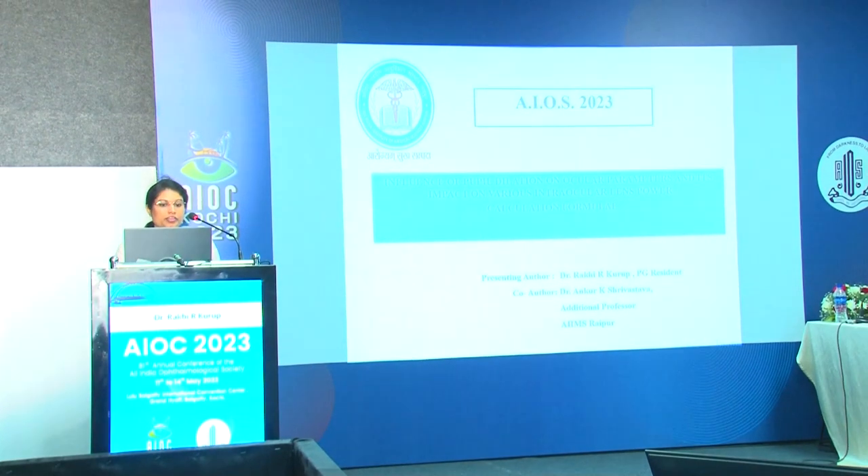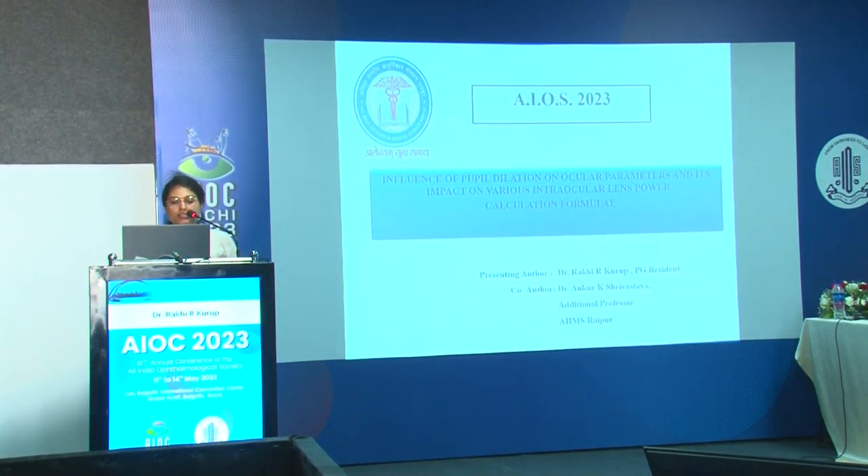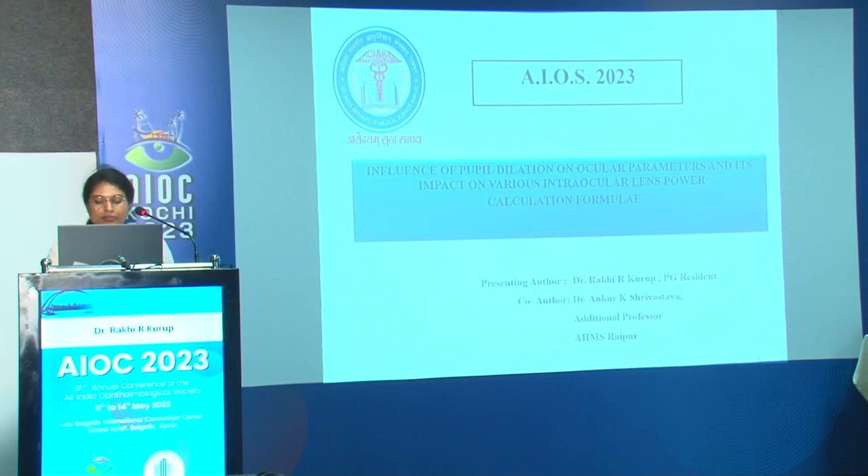Thank you, Dr. Manpreet. Now, Dr. Akhi R. Kudu — as a non-ratified member, your paper FP-91 will not be marked by judges, but in the interest of science we will hear it: 'Influence of Pupil Dilatation on Ocular Parameters and Its Impact on IOL Power Calculation.' Good morning. Today I am presenting the influence of pupil dilation on ocular parameters and its impact on various intraocular lens power calculation formulas.